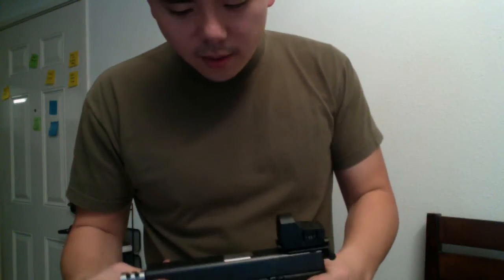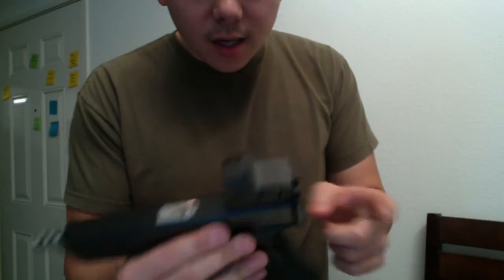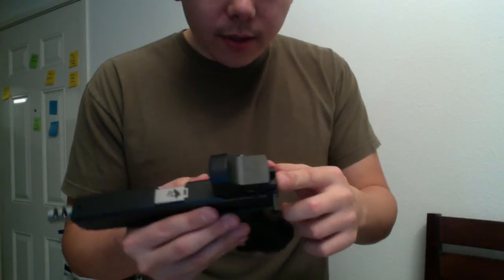Hey, how's it going guys? I'm here to give you a quick and dirty look at the Strike Industries GSR, which is a rear sight mount for Glock. I'm saying quick and dirty because I'm going to go into a more detailed one after I get some range time with this.